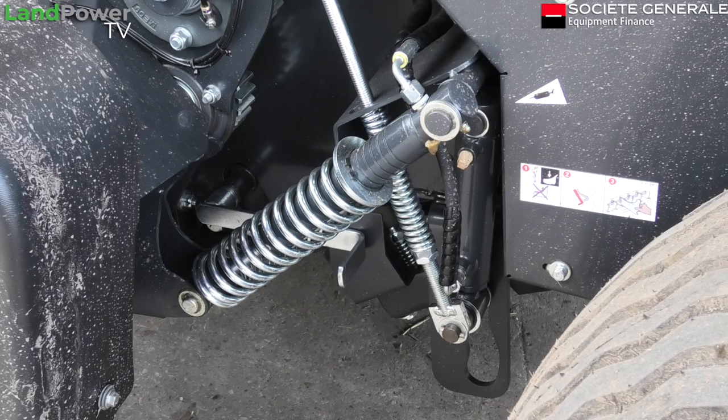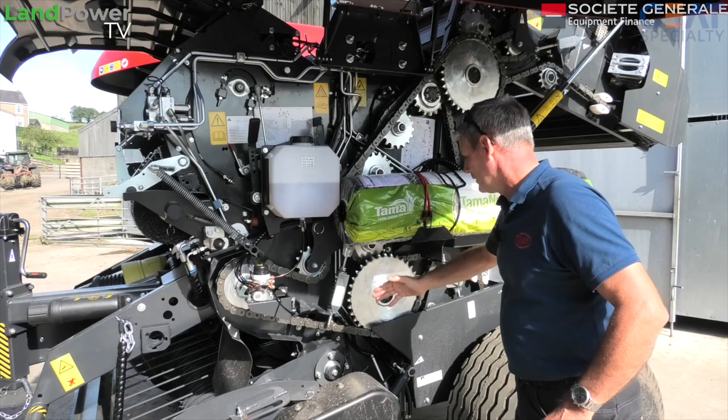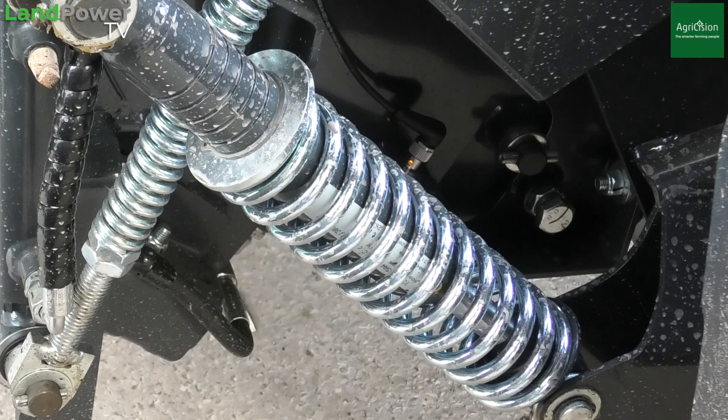Just going back to the pickup reel — the lift mechanism looks a little bit different from the predecessor. On the 4325 we had bars with springs on. We've now gone to a spring and cylinder combined underneath, so if you want to alter the suspension there's a circlip that you just move up and down. But that's the kind of thing — once you tend to set it, it's almost set and forget.